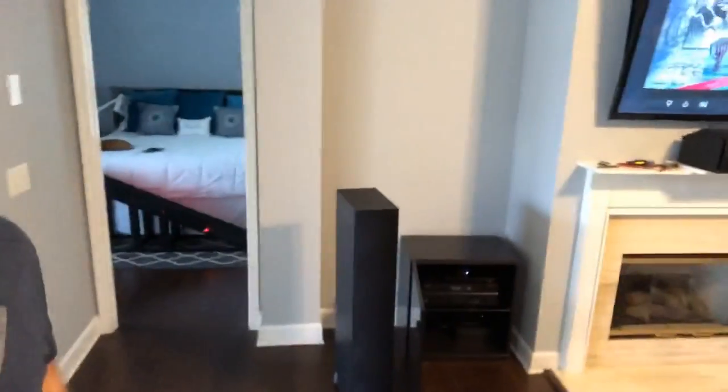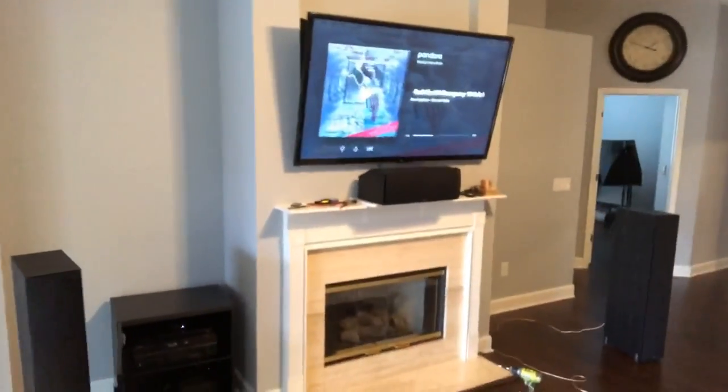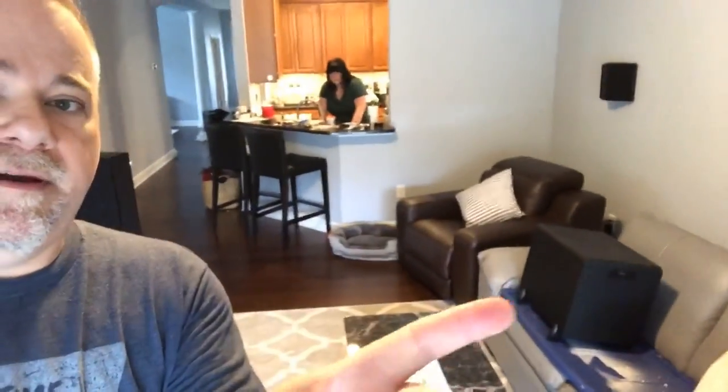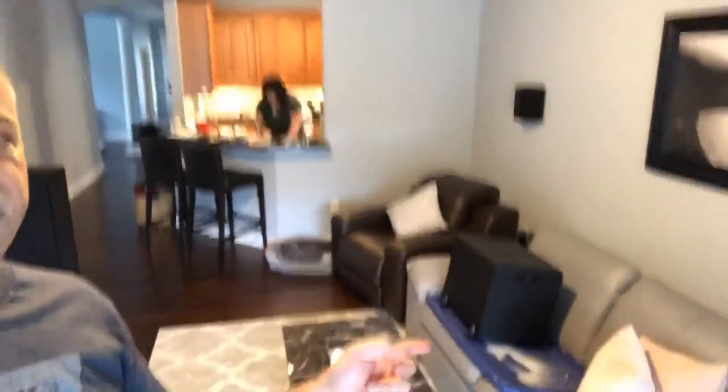I'm doing the final tuning of the system. I got everything wired. This is how this side is gonna look — nice and clean. The other side the speaker's out just a bit. I've got the main speakers disconnected. I'm doing the sub crawl right now. This is why I gave myself a long lead wire to the sub, so I could use it while it's plugged in over here.